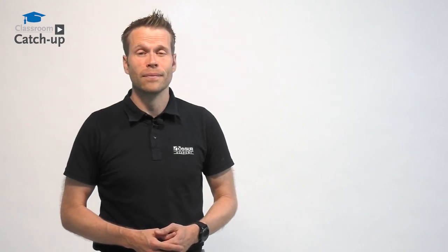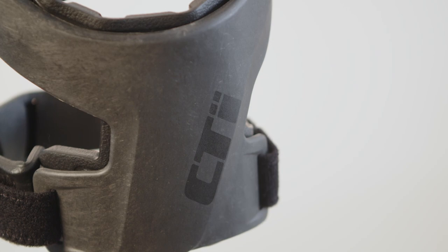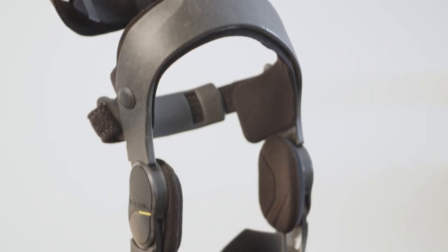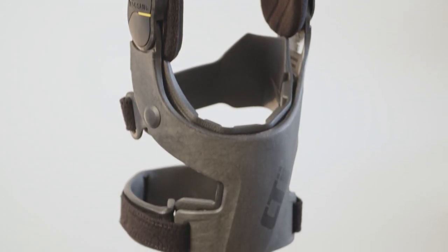Hello, I'm Giles, Clinical Specialist Orthotist from Össur Academy, and today I'm going to be talking to you about the CTI3. Össur has been making the CTI since the early 1980s, and in this time we've progressively pushed the limits of technology to ensure that we produce a brace that provides the highest levels of ligament control and support.